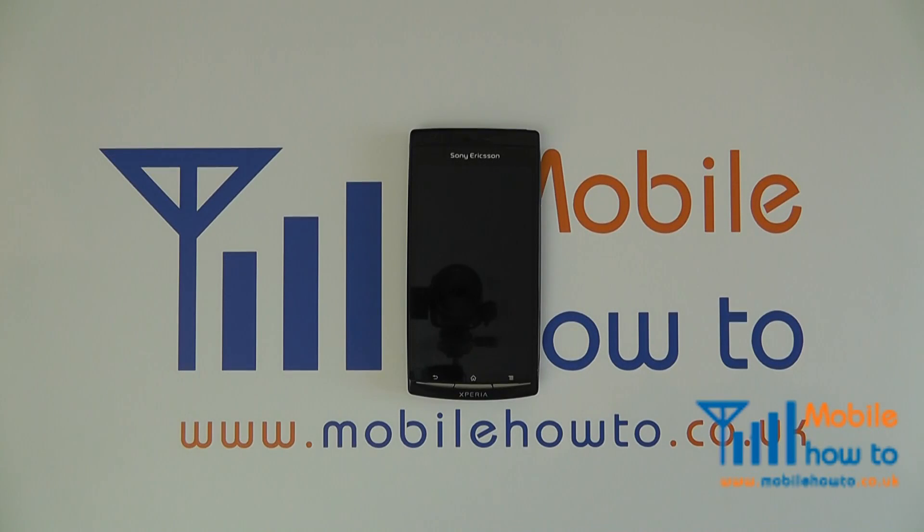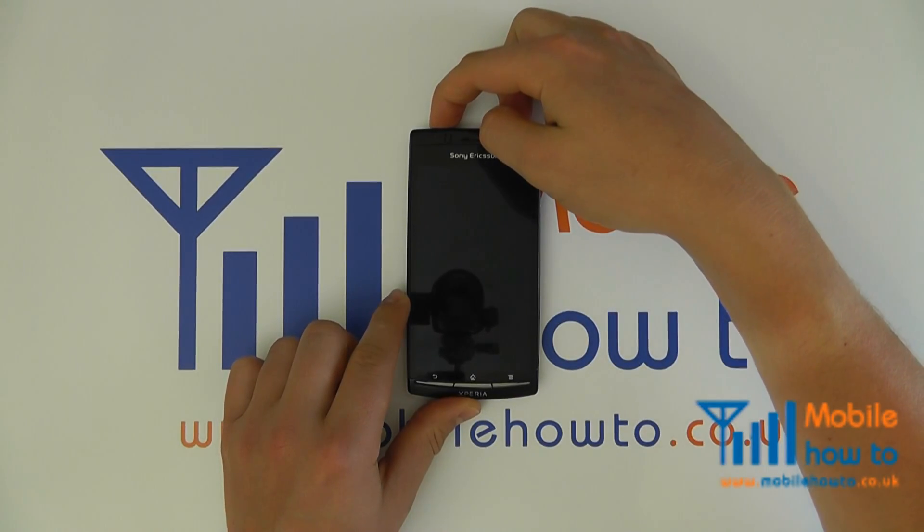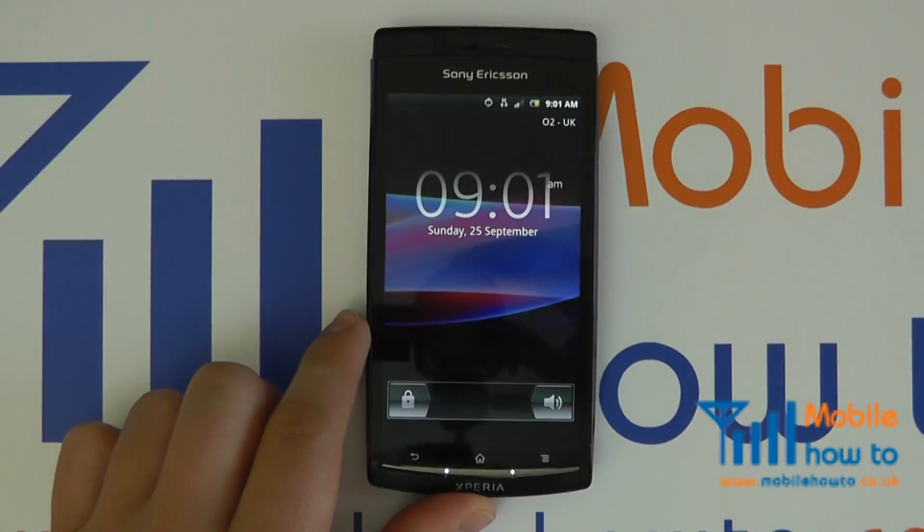If you own a Google Android smartphone, it is most likely set up to be constantly looking for a 3G cellular connection. However, if you live in a rural area, or an area where you know you do not get 3G reception, it can have a significant impact on battery life. One way to improve this is to switch your phone to 2G mode only, whereby your phone will search only for 2G networks and subsequently save battery life.